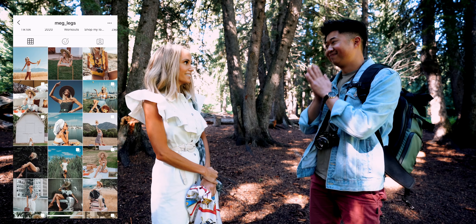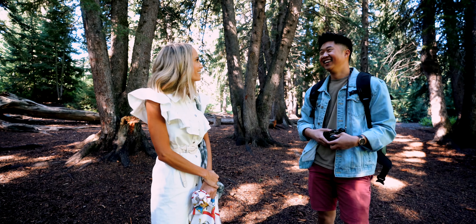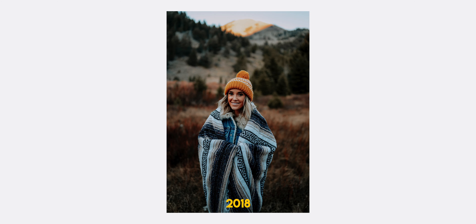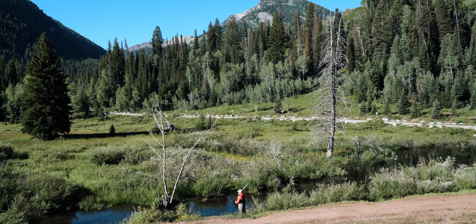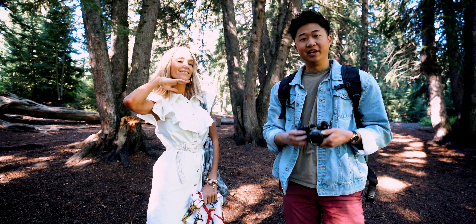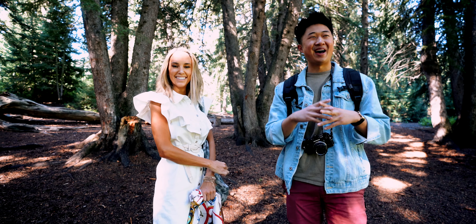We're gonna hear something crazy — we met two years ago. Meg and I met two years ago and we actually shot here. This is a cool little canyon, kind of close to where we live here in Utah. This is where we went for a first shoot, so I thought it'd be kind of fun to come back here and shoot some 35 millimeter film, kind of back where it all started.